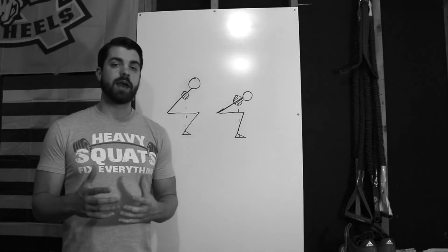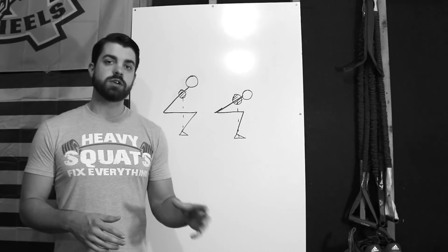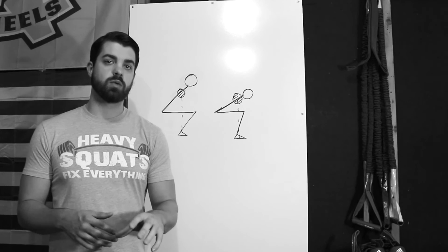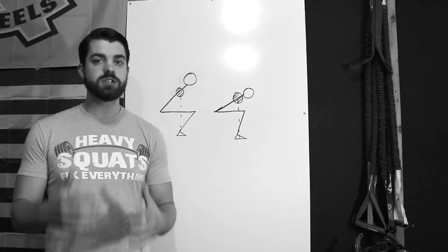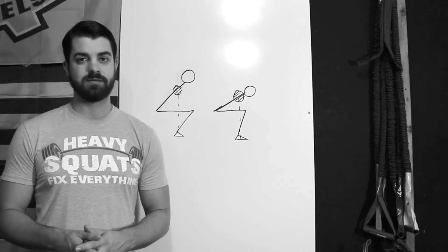This is a great example of why you need to take a systematic approach to analyzing your mobility so you choose the right areas to work on and get the most benefit in the shortest amount of time. And that's where the Ultimate Mobility Checklist comes in.